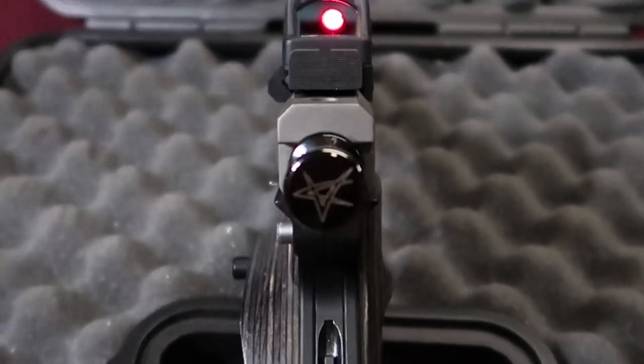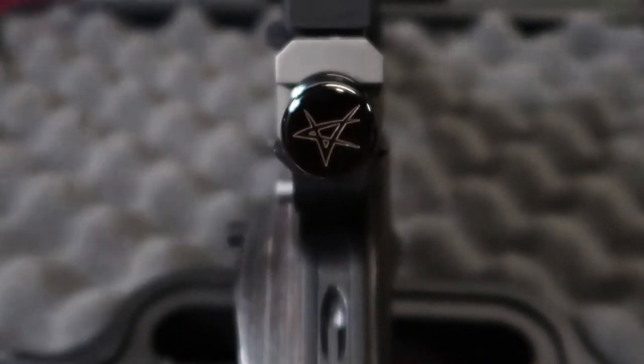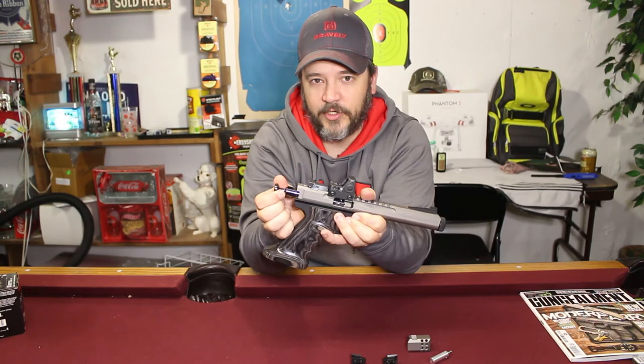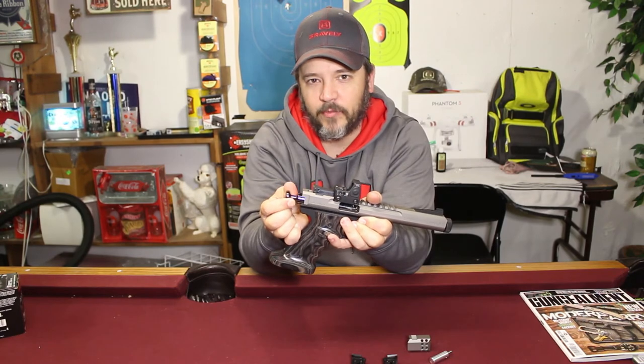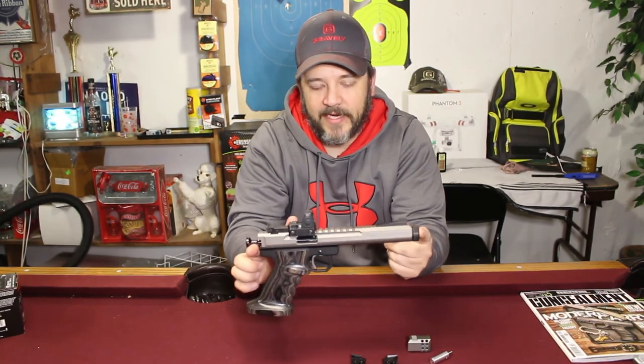This is one of the smoothest bolts on any firearm I've ever felt. Unlike your standard Ruger Mark IVs, where you'll feel the action grinding as it comes back due to friction, this one has no friction at all — you can't feel anything rubbing. It's just a clean and crisp firearm.